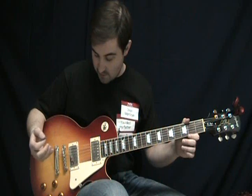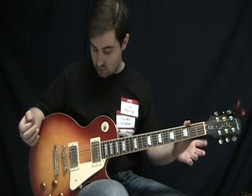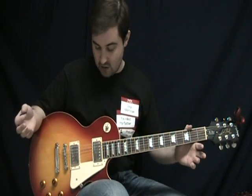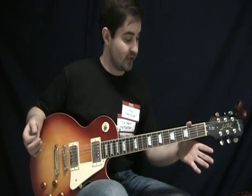Decent pickups, decent tuners, good construction, sounds fine — for $500, you really can't go wrong with one of these. It's got a great, comfortable neck.